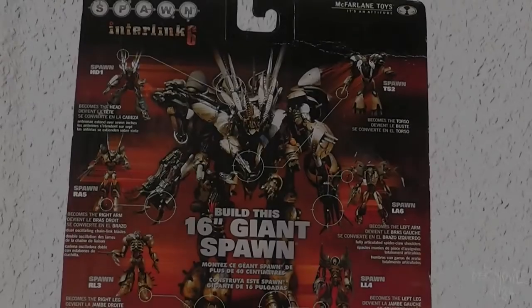Hello everyone, it's been a while. After my music videos, AMVs, trailer, and other stuff, I want to make a toy review.